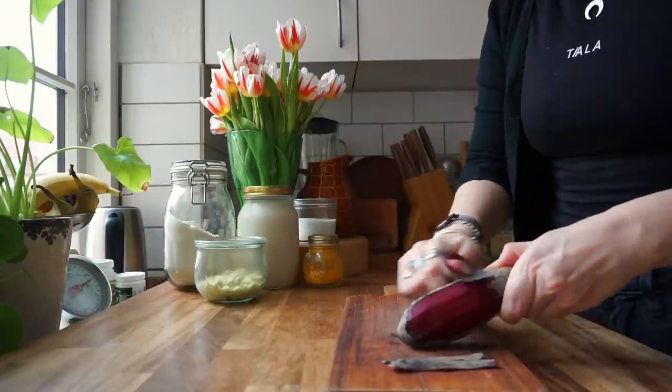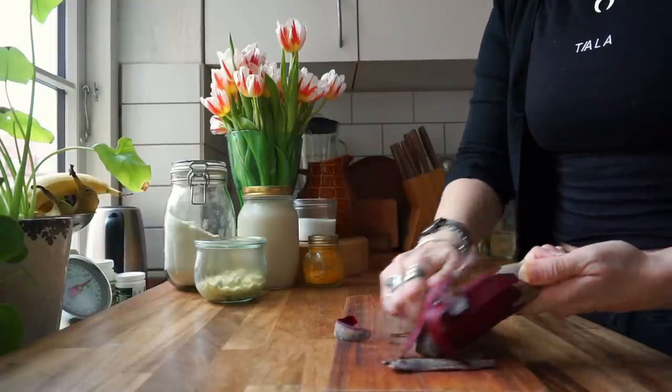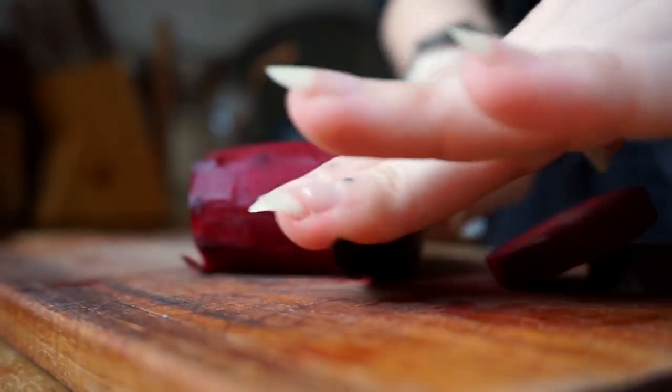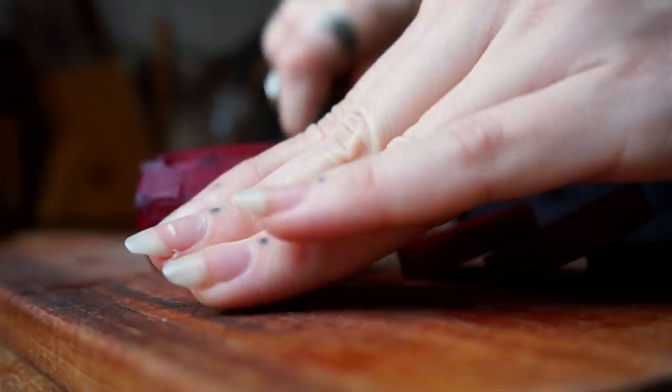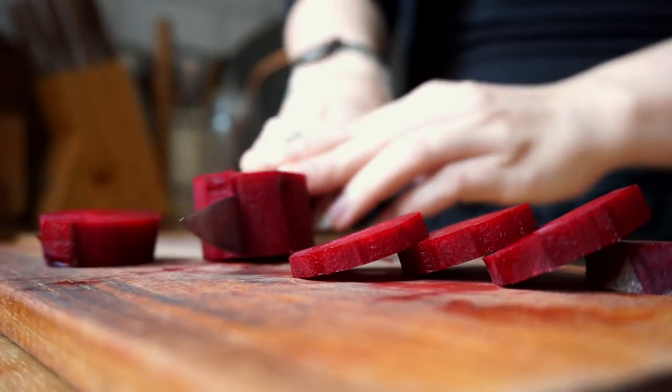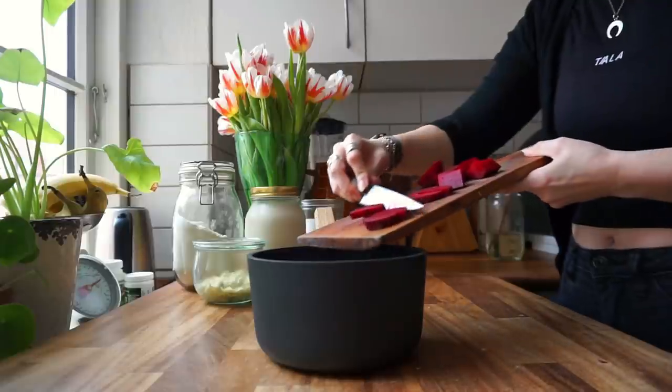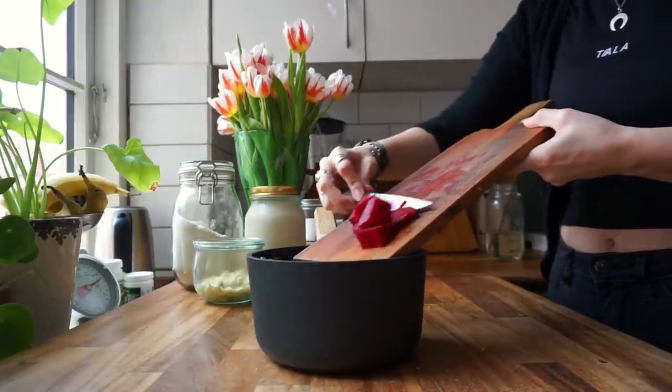I already have the recipe for the cheesy ravioli but I'm going to give it a twist. Let's start on the beet — because I want to infuse the pasta not only with beetroot juice but also with a little bit of the beetroot itself. I'm going to peel it and then cut it, then boil it for about 10 to 15 minutes until it's soft and then set it aside to cool down.